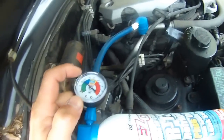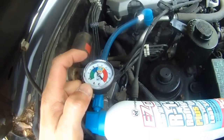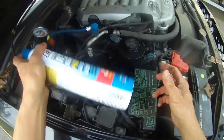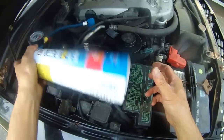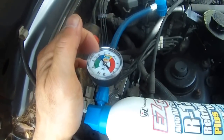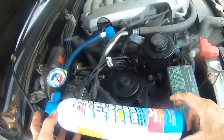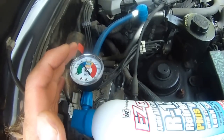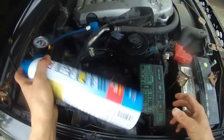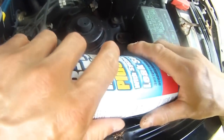See that needle just dropping, and then slowly rising back to 35. Maybe I can continue to fill until 45, I don't know. See that drop, and up to 35. It just won't go up to 45, but I think I should be getting some cold AC in the car now. Yeah, 35.